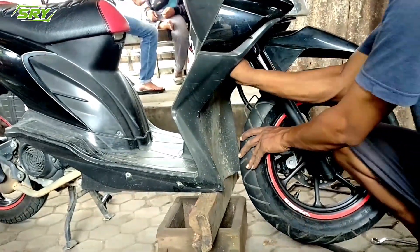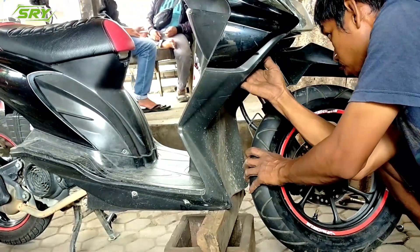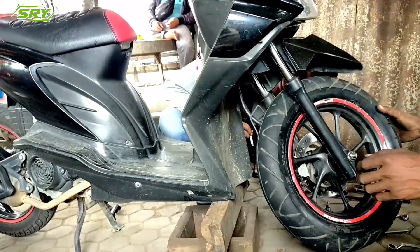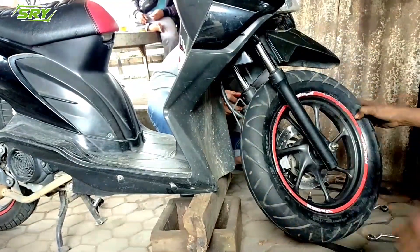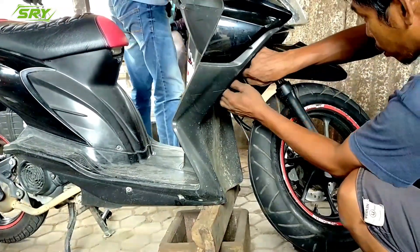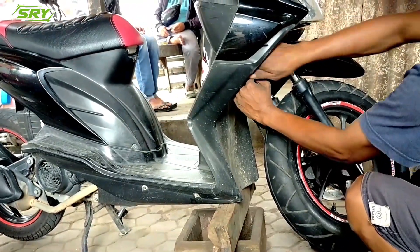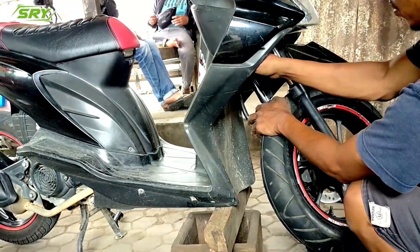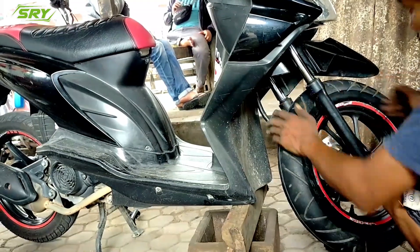Kalau selesai, untuk pengereman itu tidak bisa digunakan karena memang tidak sesuai. Jadi nanti kabelnya itu dimasukkan ke dalam saja — itu untuk speedometer. Masukkan ke dalam biar terlihat rapi. Kalau tidak dimasukkan, nanti terlihat tidak rapi, kurang enak dipandang.